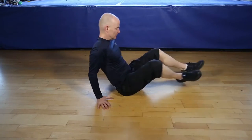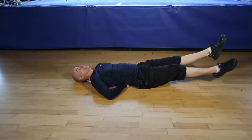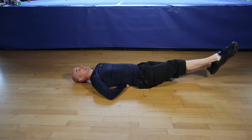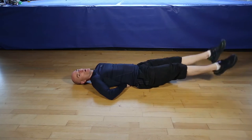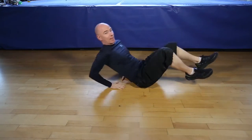Okay, are you ready for 30 seconds of flutter kicks? Let's go! Nice controlled movements, breathe through the exercise. Working your core. Finishing in 5, 4, 3, 2, 1. And finish the flutter kicks.